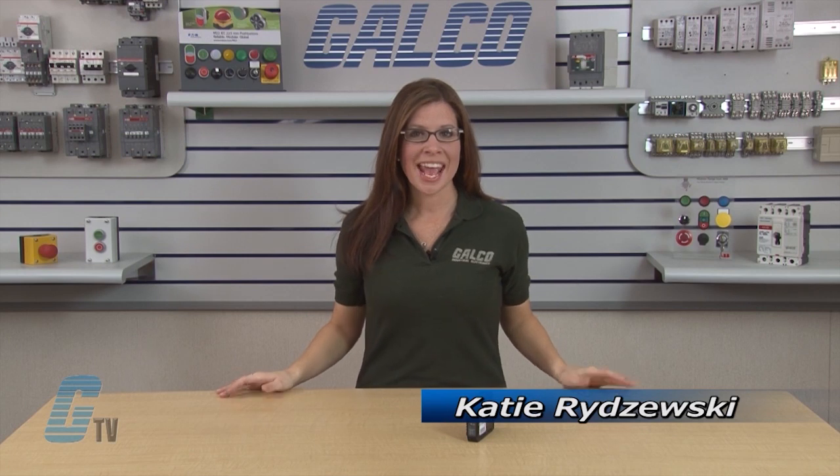Welcome to G-TV! Today I'll be showing you ABB's CCE series signal transducers. The CCE series for analog signal conversion includes 79 devices in 4 functional groups.